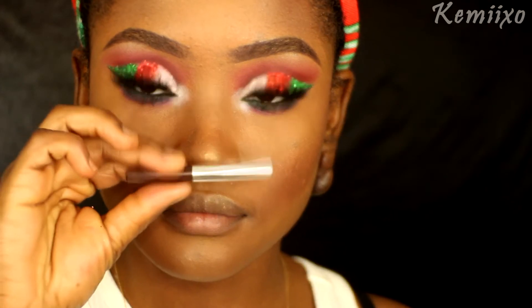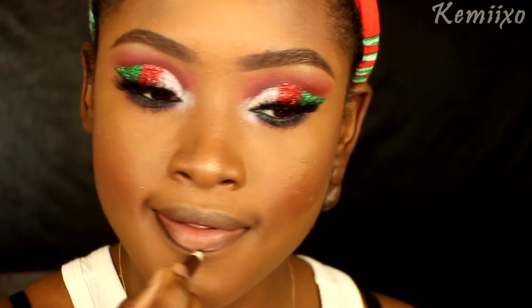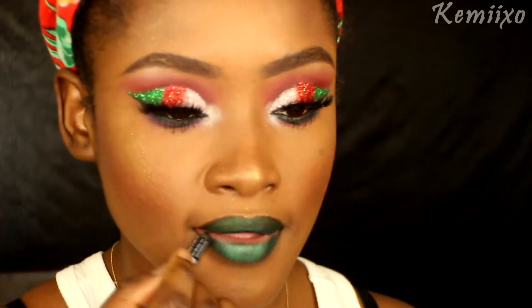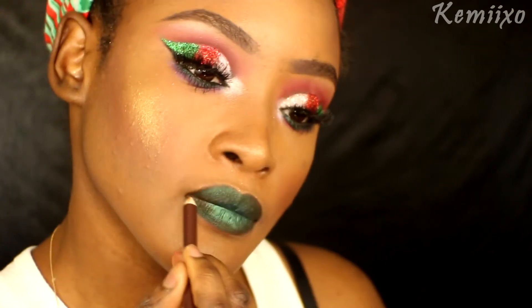On my lips I'm using this brown eyeliner pencil to line them, then I'll use this green Total Intensity lip pencil as a lipstick and just blend that green and that brown together. Last but not least, I'll spritz my face with some setting spray and that's pretty much it for the tutorial — hope you like it, thanks for watching, bye!